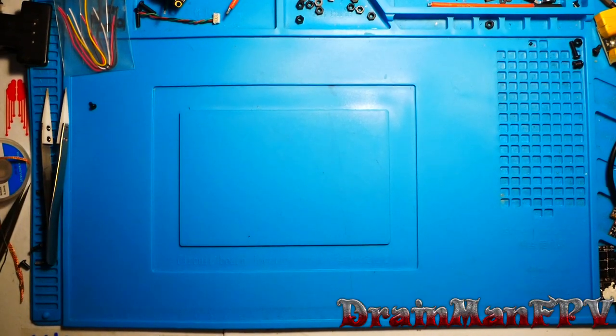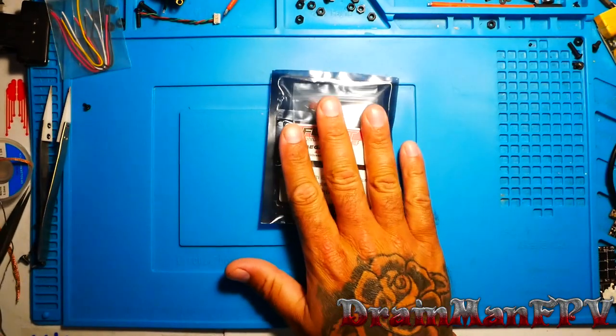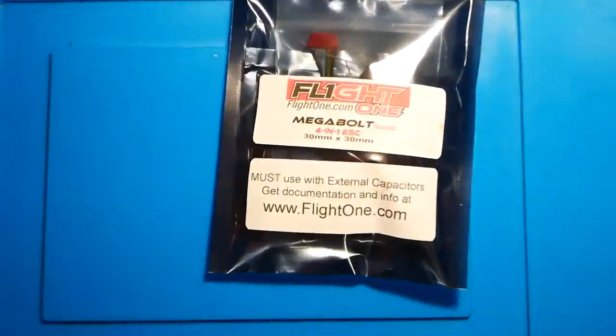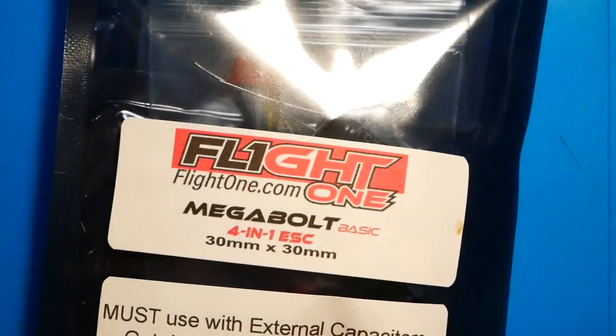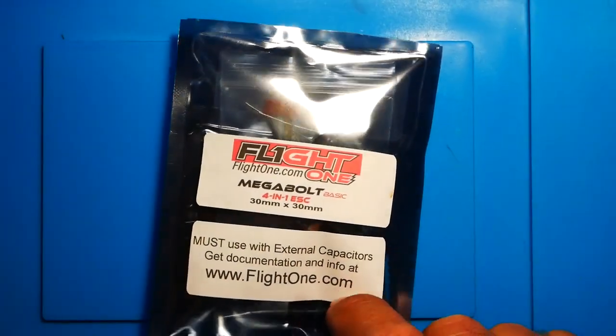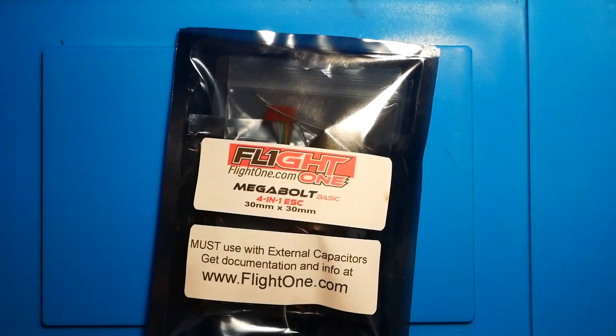Hey pilots, Drainman here and today I have a very special video. We are going to check out the brand new Flight One Megabolt. On the Drainman channel you get to see it first. You better stay tuned.